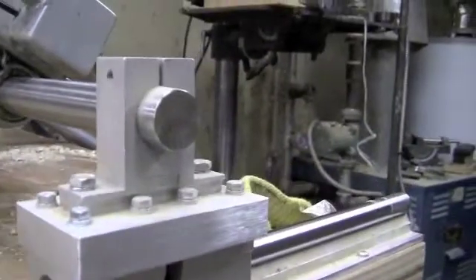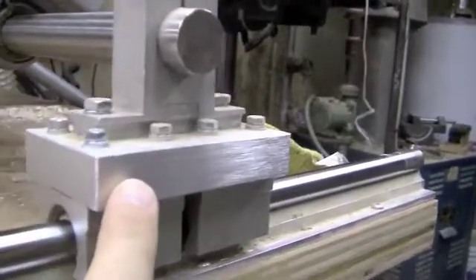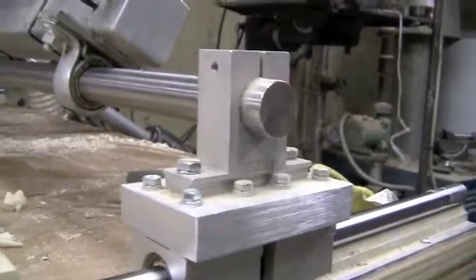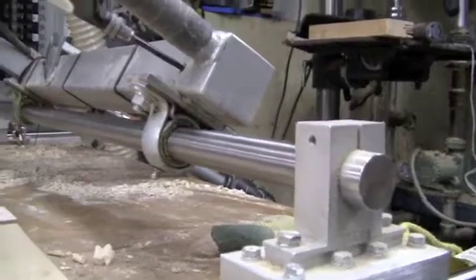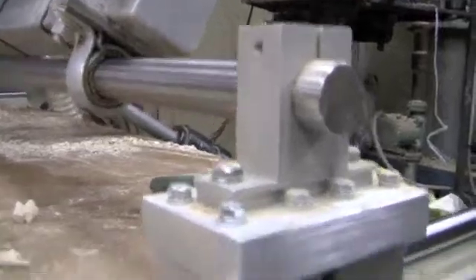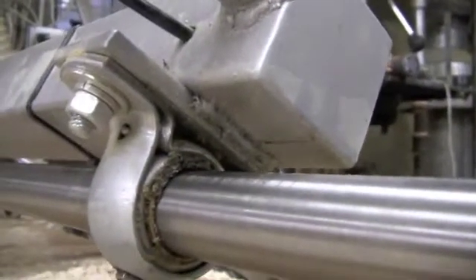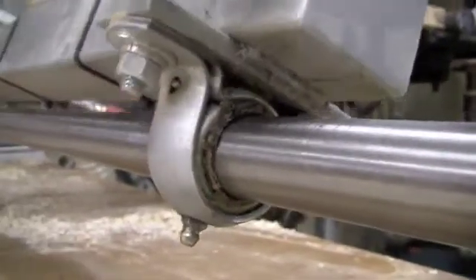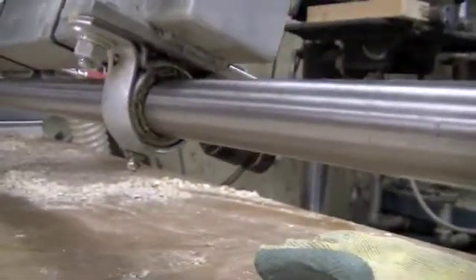Onto that I mounted a shaft support aluminum block. I first put on a piece of aluminum, drilled and tapped it, and it's all bolted together. Then from one side to the other I have this long hardened shaft, and that provides a device along which the carriage assembly can slide. In the bottom of the carriage assembly I've simply mounted a couple of bronze pillow block bearings, and they allow the unit to rotate on an axis and slide back and forth. It works very well.